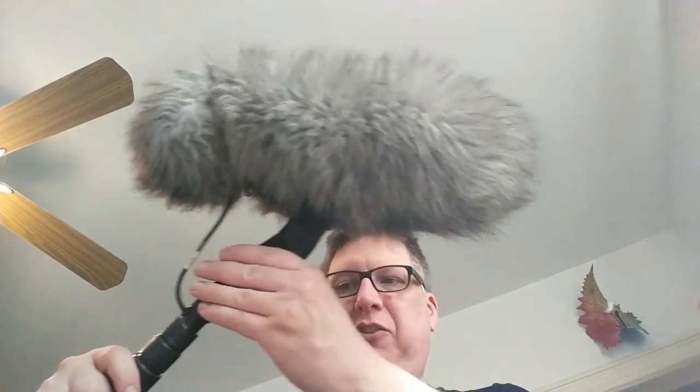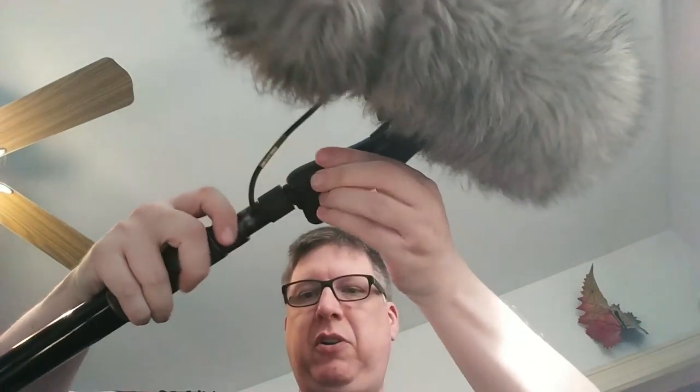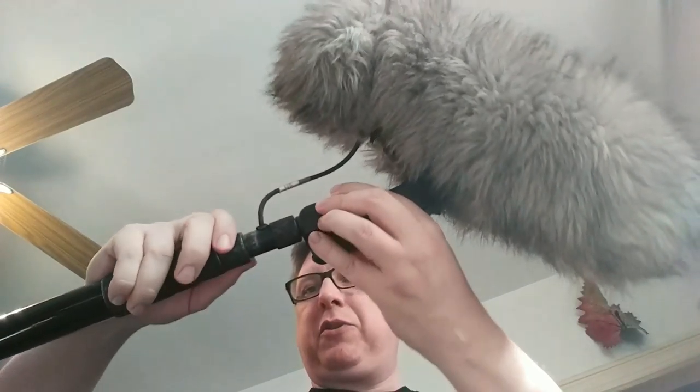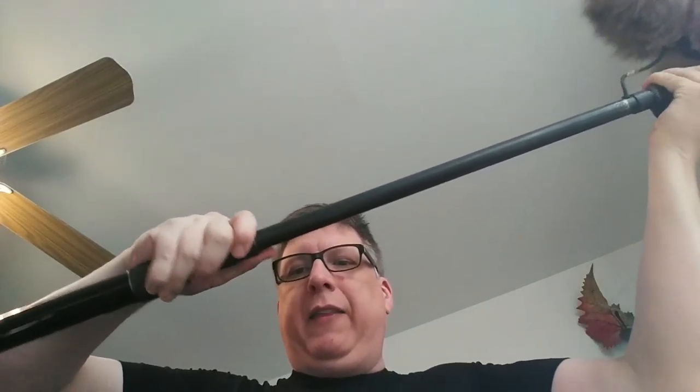So now this is about as boss as you can make a boom pole. To open up a boom pole you unscrew, starting with the smallest locking ring — you unscrew it a little bit, you bring the pole all the way out, and then back in just a little bit. Then you just hand tighten it down. You don't get too crazy with it.